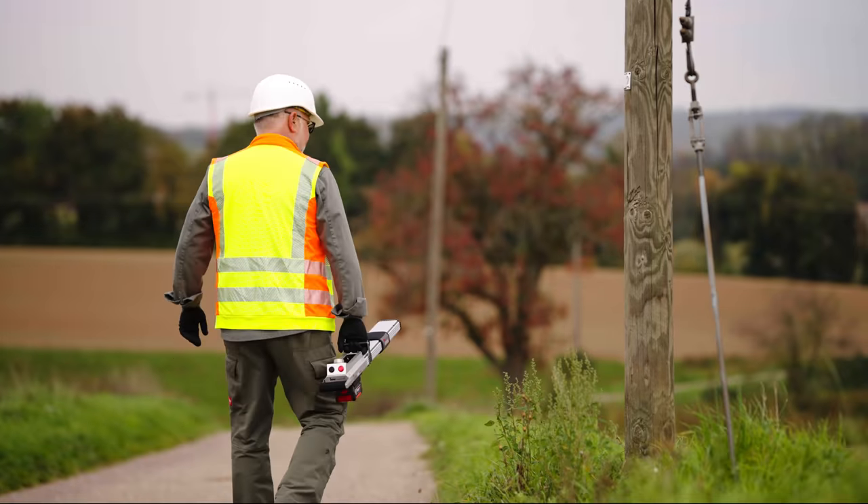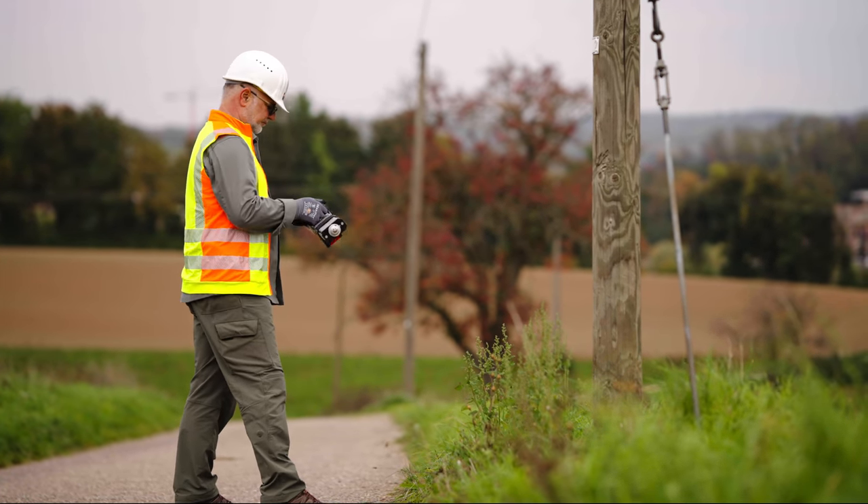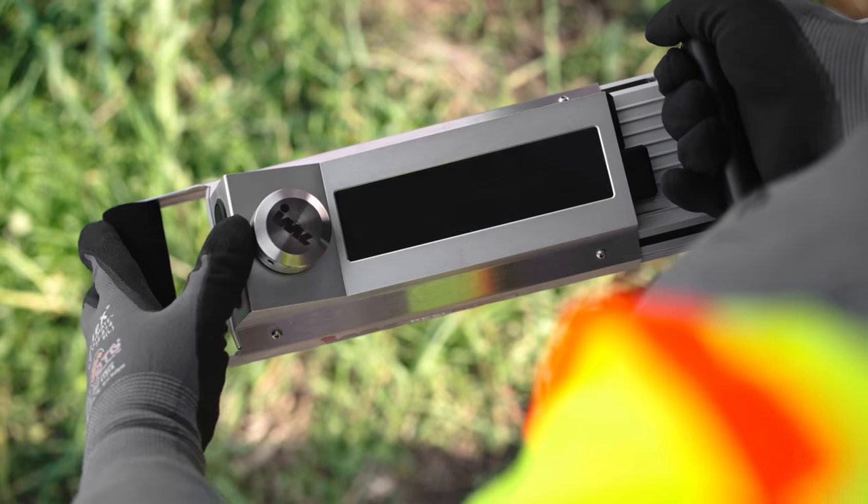Detecting wood deterioration and loss of strength in utility poles at an early stage is critical for safety and reliable service.